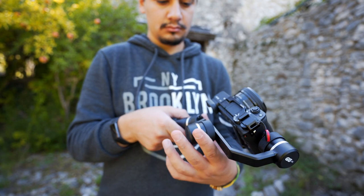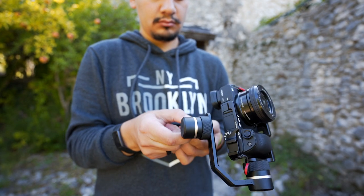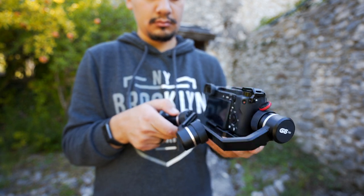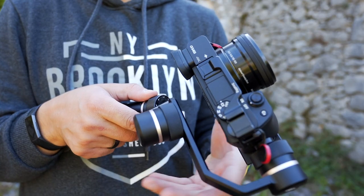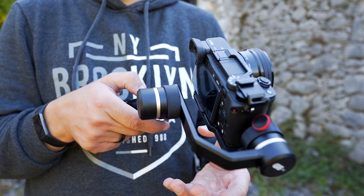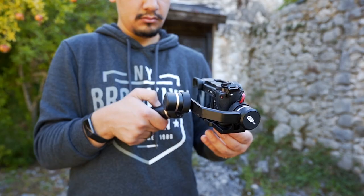Finally, never forget to adjust the pan axis. Hold the gimbal and position the handle horizontally, release the pan knob ring, and slide the axis in or out until it's balanced horizontally. Make sure to lock the knob ring properly and prepare yourself to run the gimbal.